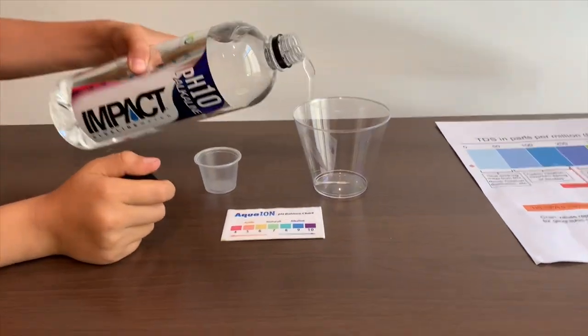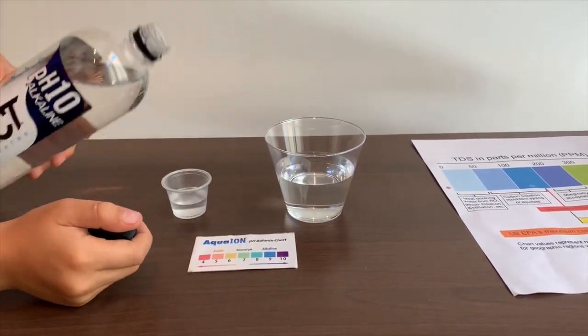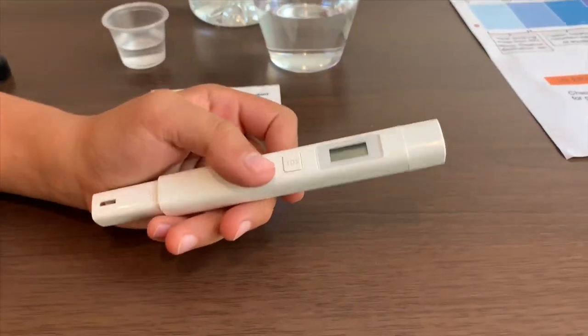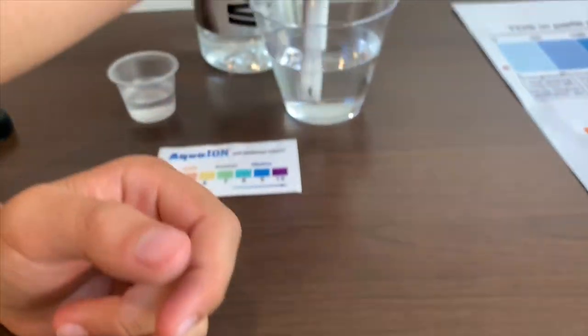Let's pour some water in. First, let's test the TDS level. If you want to buy this TDS tester, check the link down below. Turn on the TDS tester and make sure it says zero, then put it in.